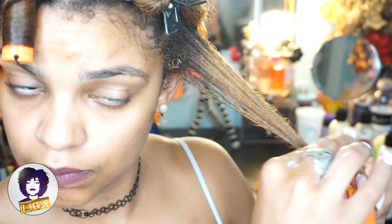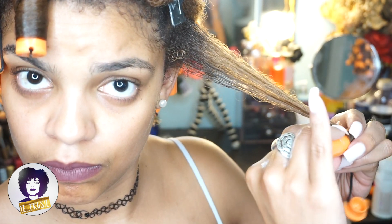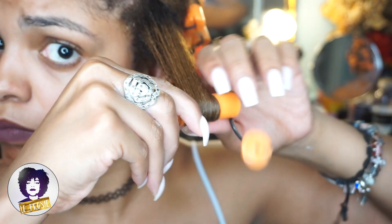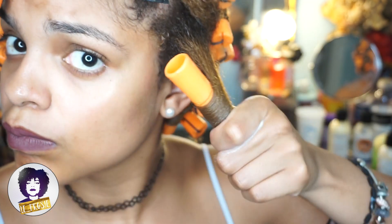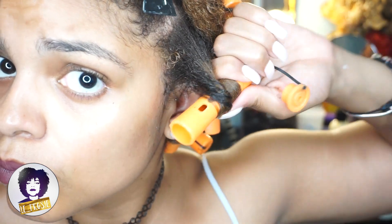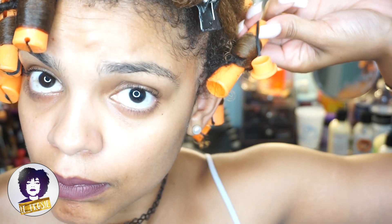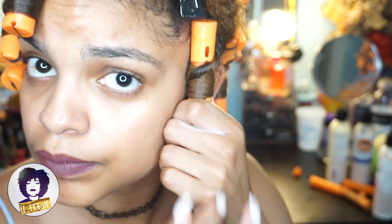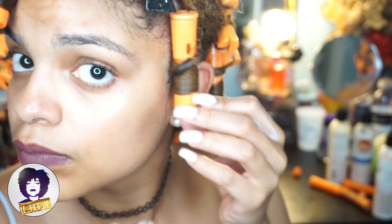The secret to the perm rod is all about your ends, so making sure that you have them nice and tucked in. El secreto del rolo de permanente son tus puntas, tienes que asegurarte que estén bien lisa y pegada al rolo. Once you have your ends tucked in, you're just going to roll it up normal. Ya después que tienes tus puntas pegadas, te le va a dar vueltas normalmente. When you get about half way, you're going to start a twisting motion, como estoy haciendo en el video. You're going to do about two to three turns. Vas a hacer como dos o tres vueltas. And then you're just going to close your perm rod. Vas a cerrar tu rolo.